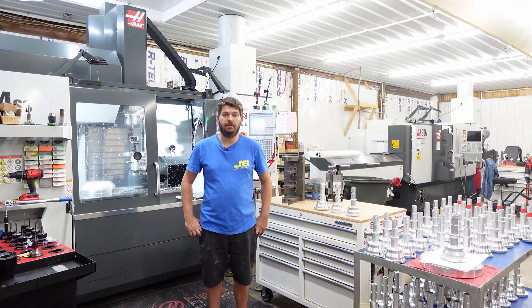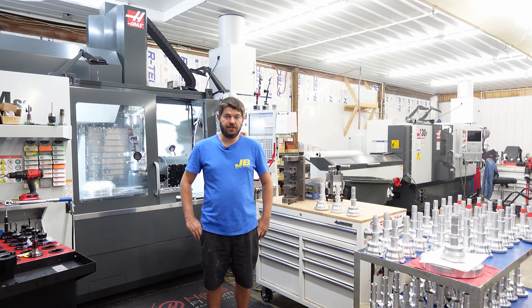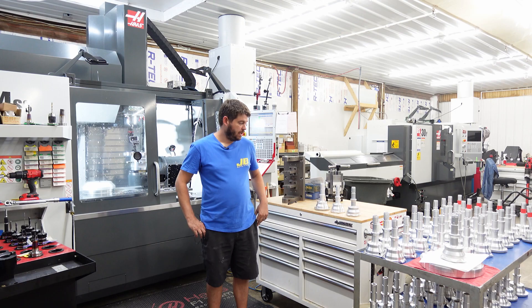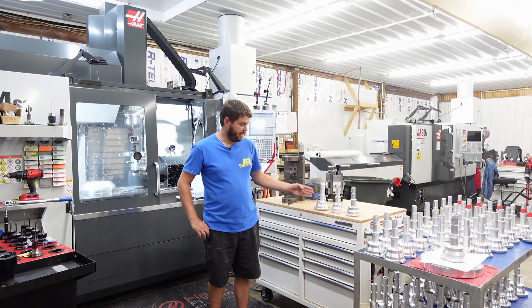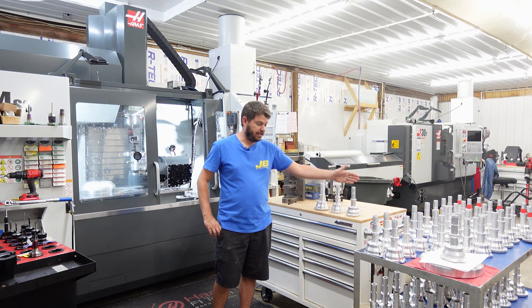This is Callen with JB Racing. Today we're going to be talking about some machining of the aftermarket distributor housing for Porsche 911s. I've got three sections here of a turned, machined, and tumbled.